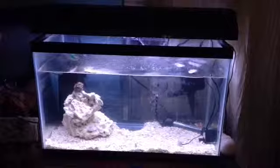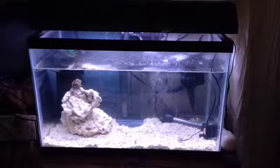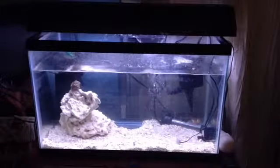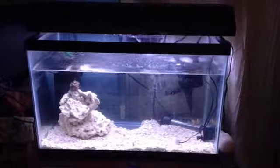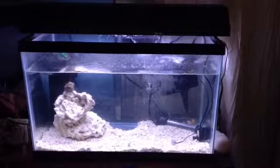It may not look like much right now, but I'll get some stuff started soon. It is already started, because I have one fish and a coral.